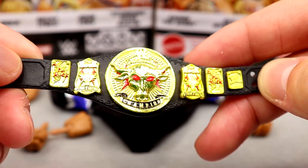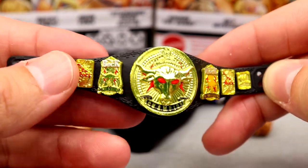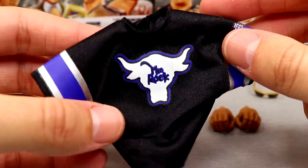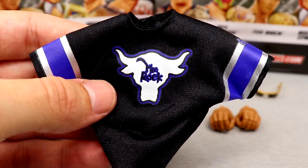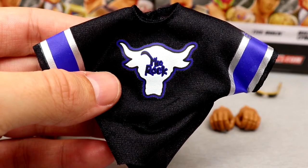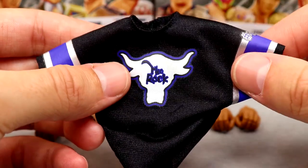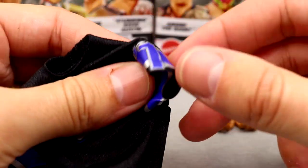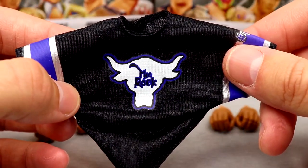I'm finally glad to have this in the collection. I'll definitely need to track down more. Outside of that we also got The Rock jersey. We got a jersey in the Top Talents line in red, white, and silver, but this blue one is the one he wore more commonly — it's got the Brahma Bull, 'The Rock,' and the number one on the side, with quality stripes.